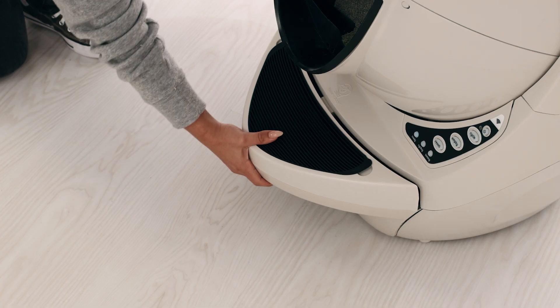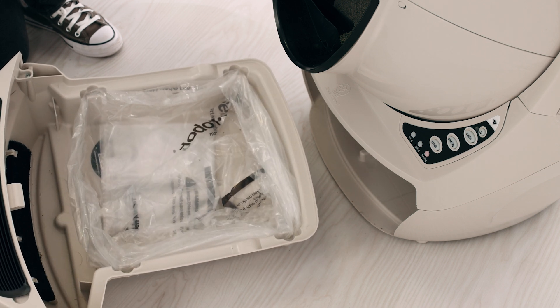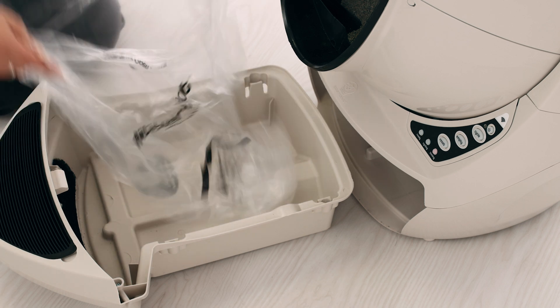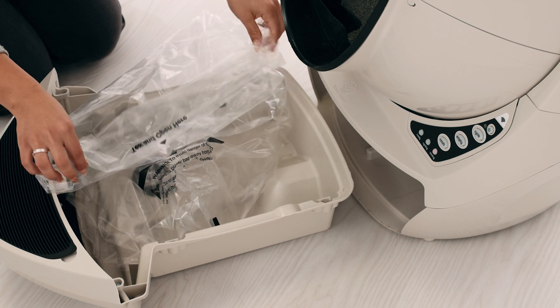Litter Robot ships with a waste drawer liner installed. These liners are made specifically for any Litter Robot model, but an 8 to 13 gallon, 30 to 49 liter trash bag will also work. Clear bags work best. Now, take your new waste drawer liner and open it all the way.